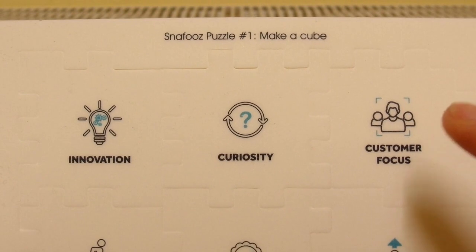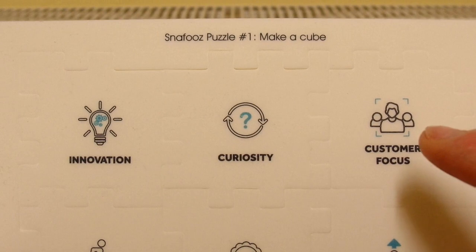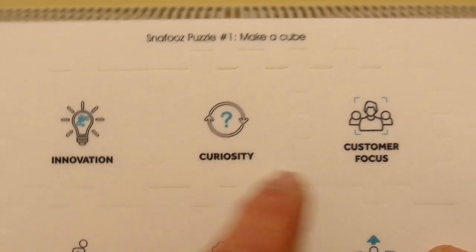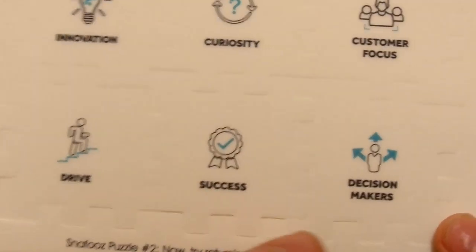I think Nash was given two of these at work. So you've got: Innovation, Jariata, Customer Focus, Drive, Success, Decision Makers.